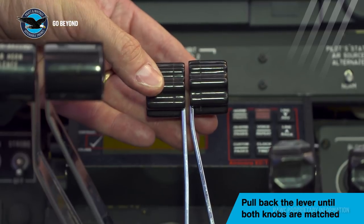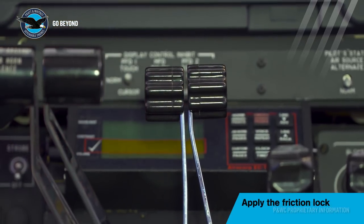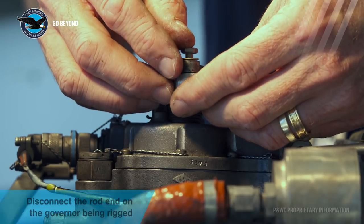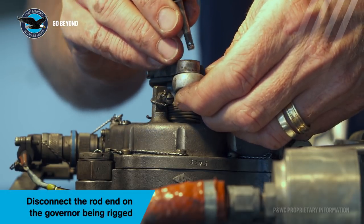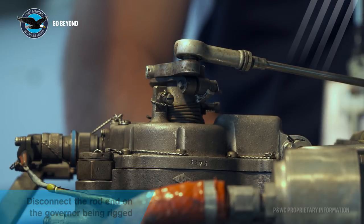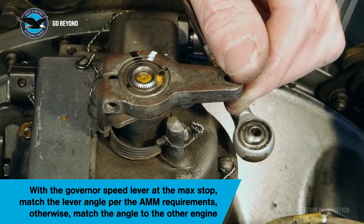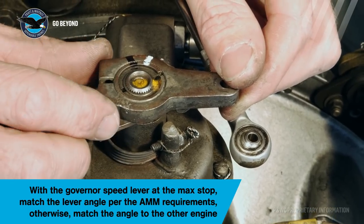Match both lever knobs and apply the friction locks. Disconnect the rod end from the speed setting lever and physically position the propeller lever to match the sister engine at the maximum position. Adjust one or both levers, if necessary, to obtain the same lever angle.